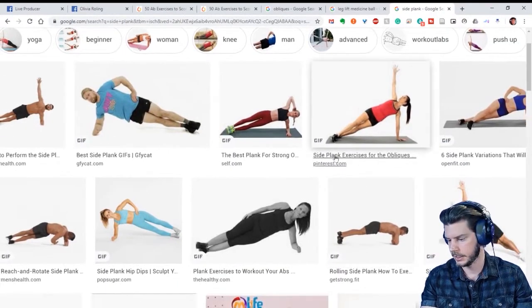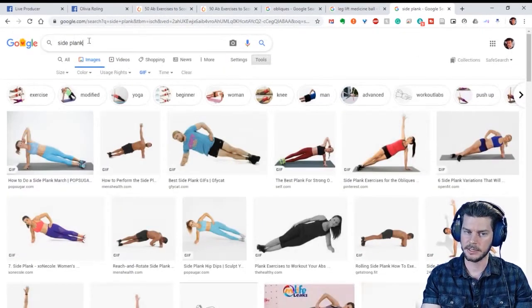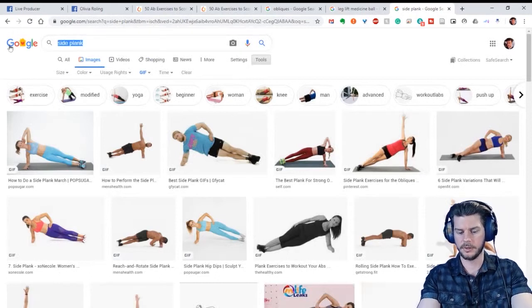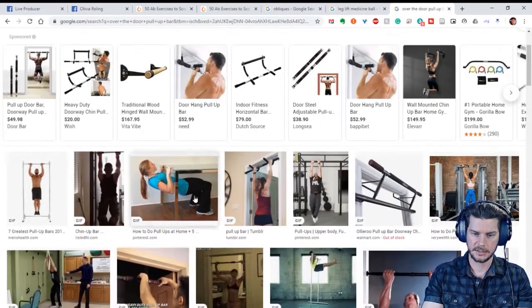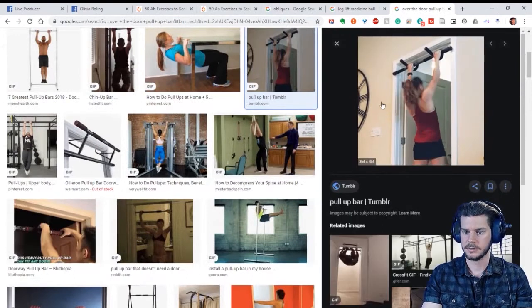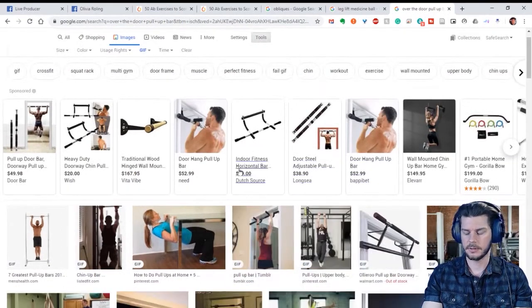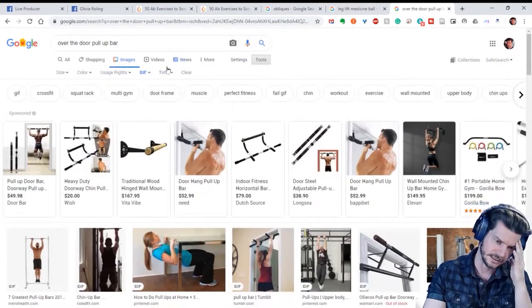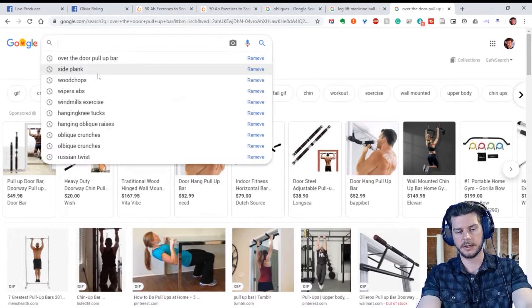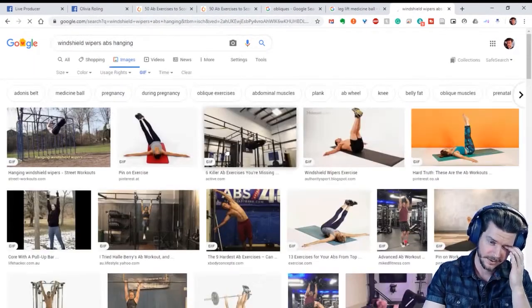Hanging knee tucks — that's body weight even though you need a bar. If you have a little portable over-the-door pull-up bar, you can use that. You just hang from it and do your knee tucks; if you need to rest your legs, you can use a bench. You can also use bands to assist. Willie actually does wipers while hanging, which is really hard.